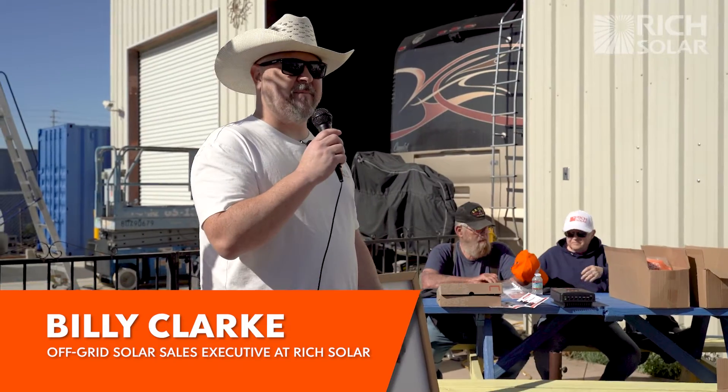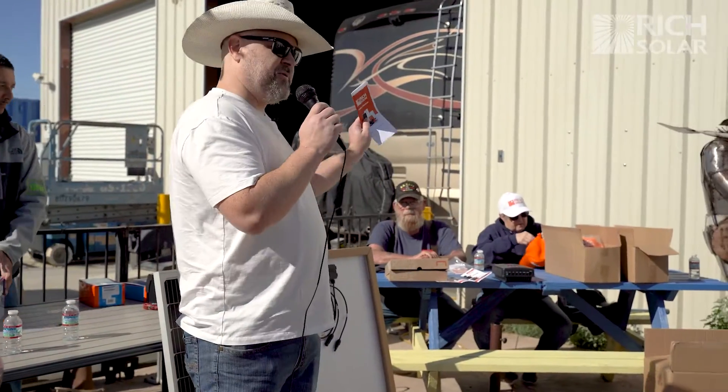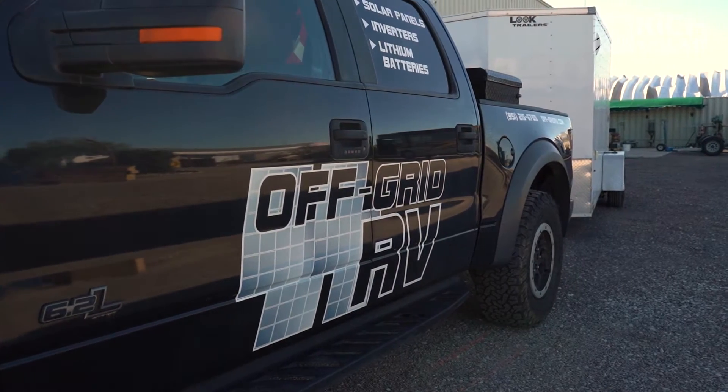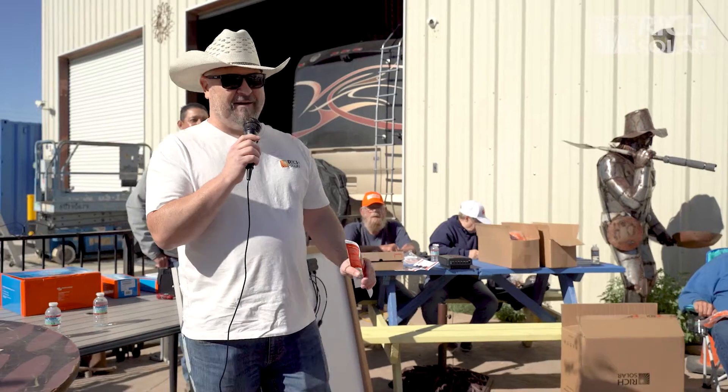Thank you, Gus, for having us — it's good to be back. This is my second year coming to Gus and Rose's Solar Bill. They stand behind all their installations and we stand behind them. I'll be giving a small talk about our solar panels. I have brochures up here — free hat, come grab one. I also brought John from Off-Grid RVs, a local installer from southern California.